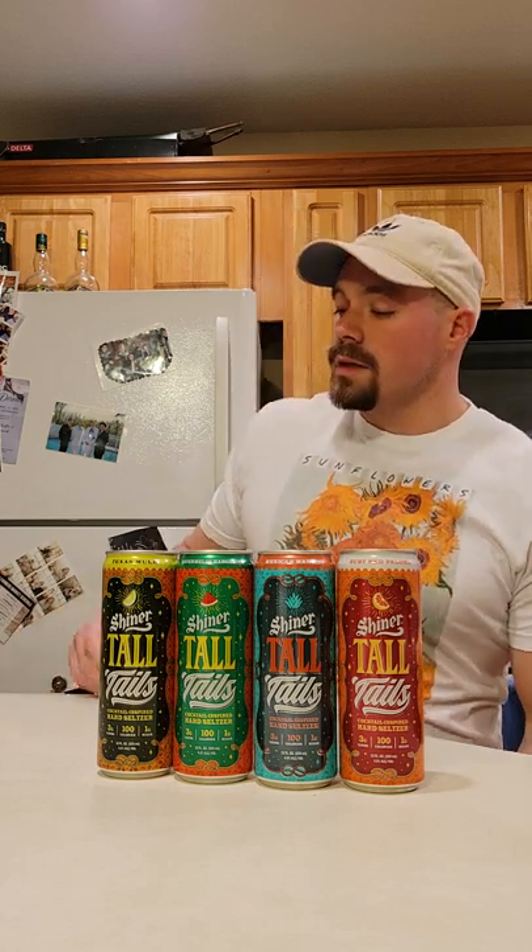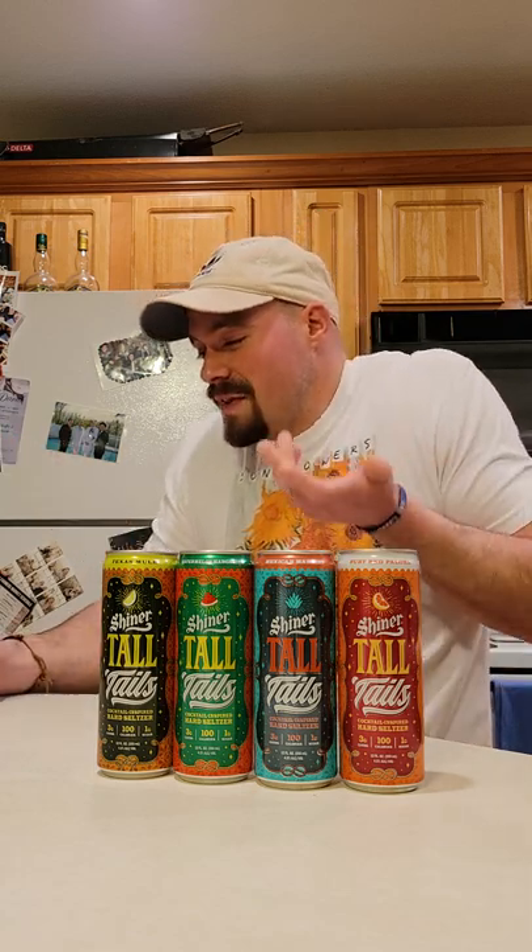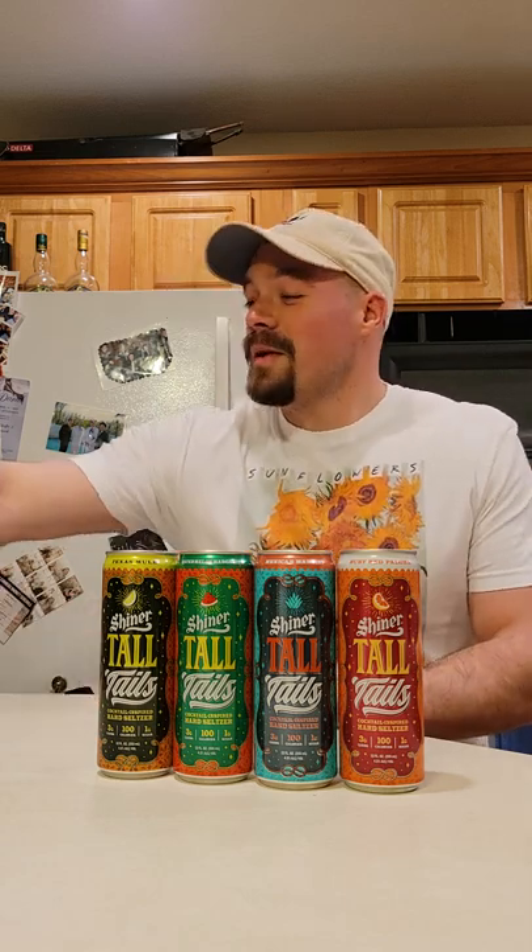It's not undrinkable — I can still drink it. Maybe a 5.5; maybe I'm being generous. I don't know, sometimes things start growing on you over time and you're like, 'Oh, that has a lot of personality,' and personality matters to me. I know I'm just having fun, but that is actually important.